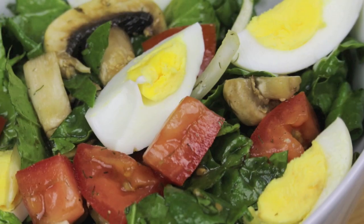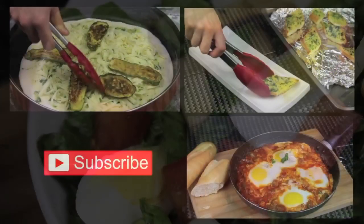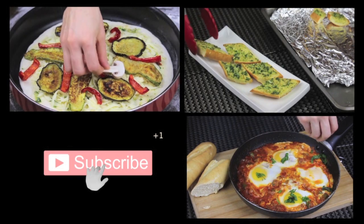I hope that you enjoyed this recipe today. If you did, please give the video a thumbs up, subscribe to my channel, and check out my other videos. I will see you soon, bye!